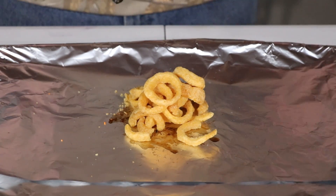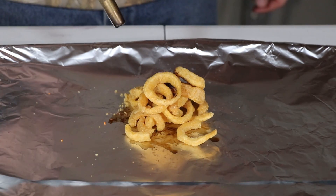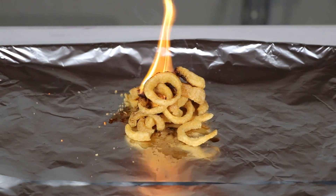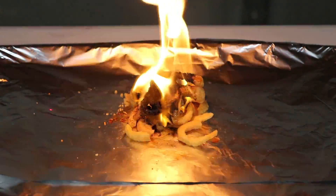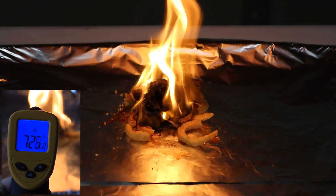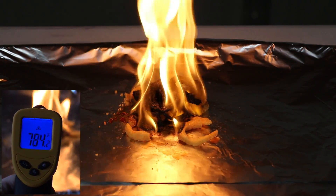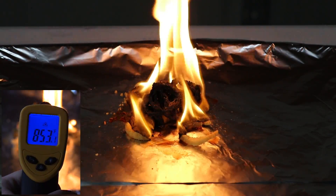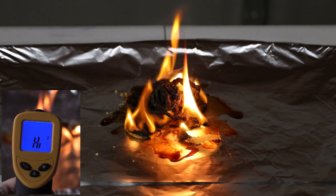Now we're going to move on to the Funyuns to see if they get hotter than 800 degrees. They don't act like they want to catch on fire as easily as the corn chips. Even though the flames are bigger, it doesn't seem like they're going to get as hot — but now they spiked up about 800 degrees, 850, 900 — and spikes up over a thousand! Out of range of the thermometer. So they definitely burn hotter than the corn chips.